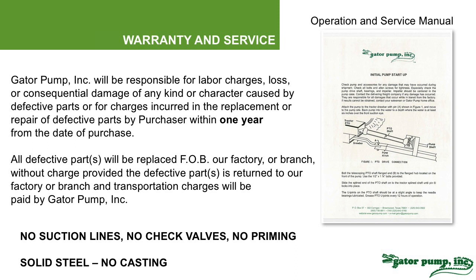Our pumps come with a standard one-year warranty from the date of purchase. We'll send you an operation and service manual and walk you through the entire setup. We'll be responsible for any labor charges, loss, or consequential damage of any kind caused by defective parts or anything our pump may have caused for one year. All you have to do is get it back to us — we'll pay the freight, or we'll come out and fix it. We take pride in how we built this pump, and as a matter of fact we don't get very many warranty calls. It's just that solid and dependable.